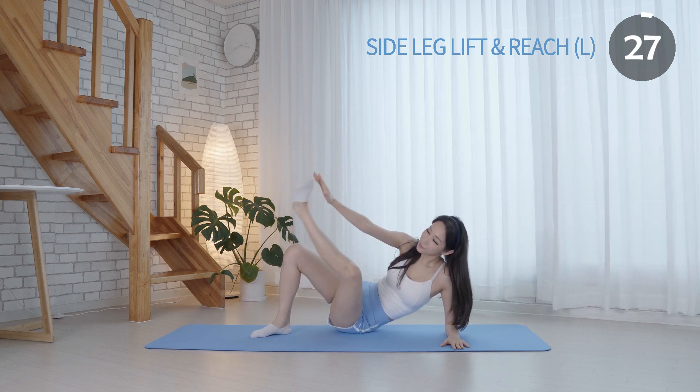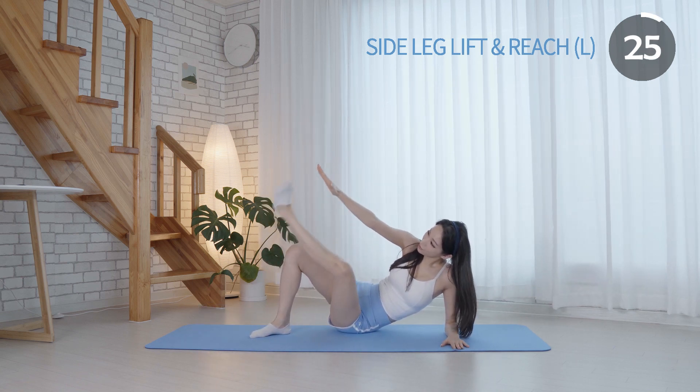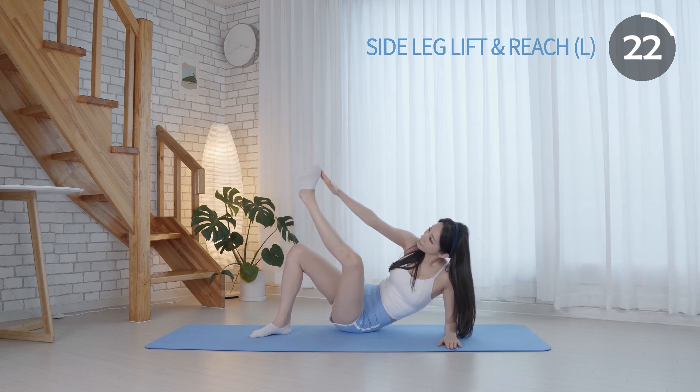Naturally, keep breathing. Try to reach your foot with the opposite hand. It is excellent for toning your inner thighs.